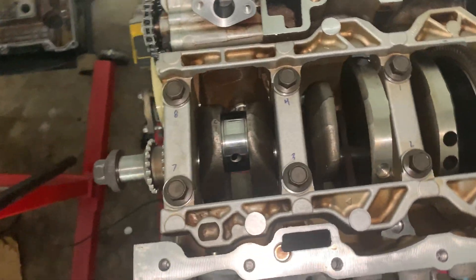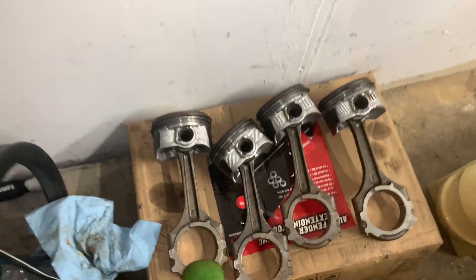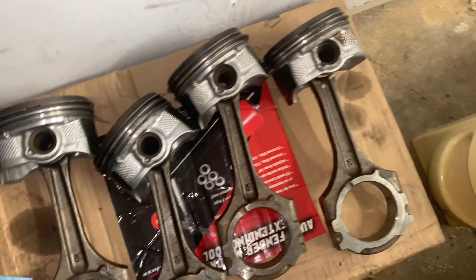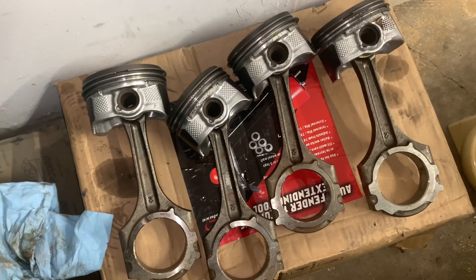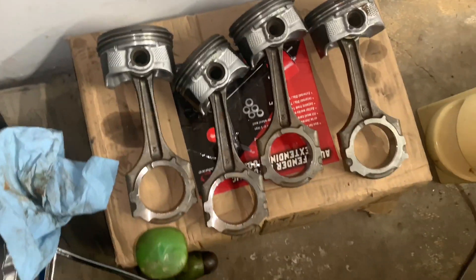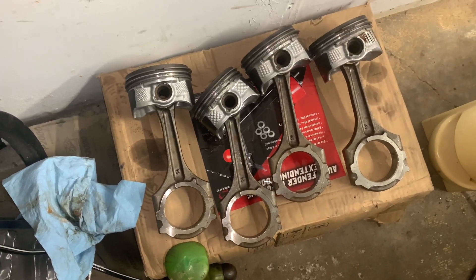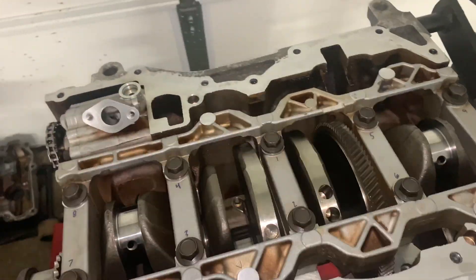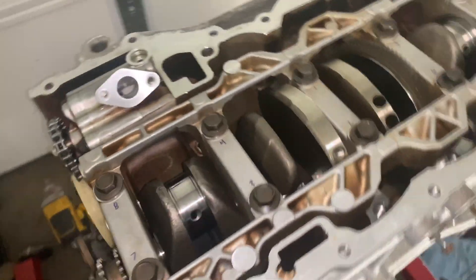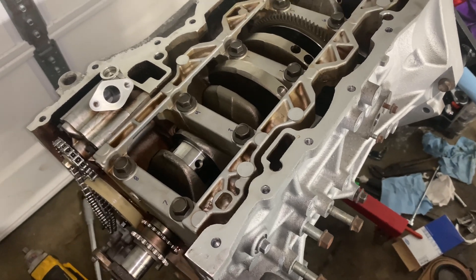Now we're going to move on to the pistons and the rods as stated before. Off camera I already went ahead and gapped the rings and checked the clearances. I was going to show you guys the clearance on these, but it's already close to three o'clock and I'm just trying to get the lower half of the motor together tonight. So I'm going to pop you guys up on time lapse and get the pistons and rods all in — basically completing the lower half of the rotating assembly.